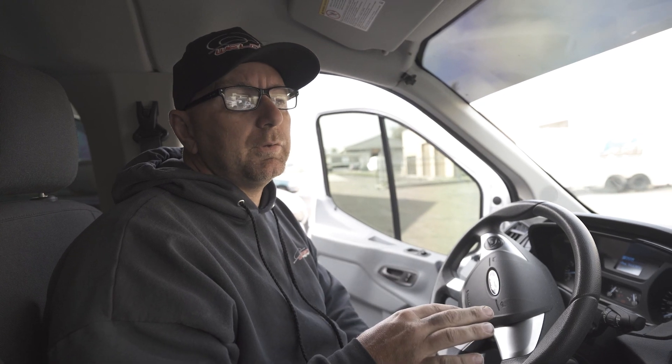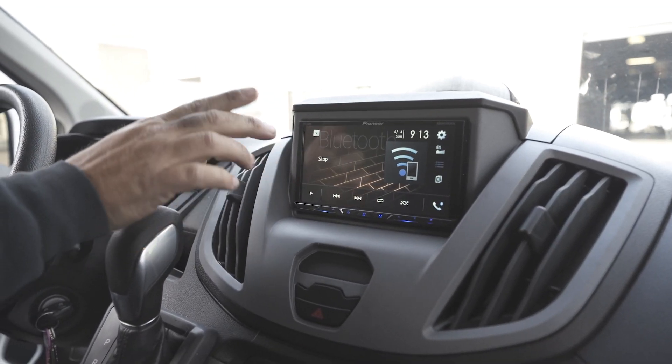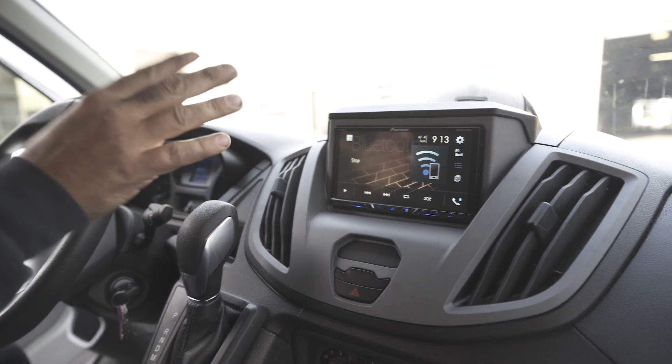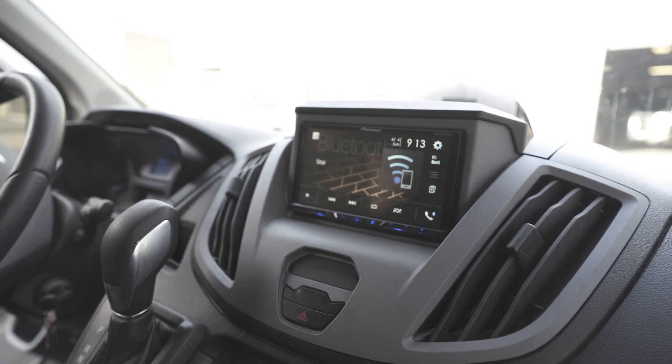One thing I'm sad about — and I know Rachel won't be happy about — is we did lose the rear view mirror camera. I'm not a stereo guy, I was just looking for an upgrade, so maybe somebody out there knows how to adapt the rear view mirror camera to this Pioneer setup. On the positive side, I like having Pandora music on it and Bluetooth connectivity so I'm not holding my phone — we want to be hands-free these days.